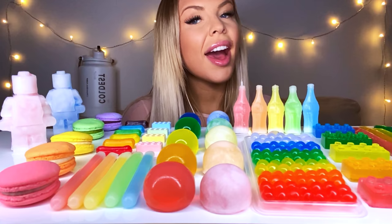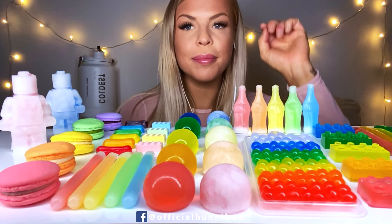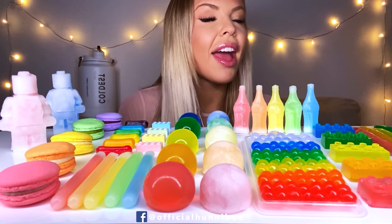Hi guys, hello, hello, hello! How are you all doing today? I hope you're doing really, really well.